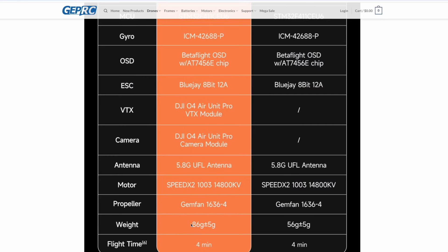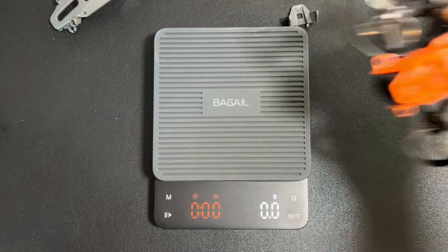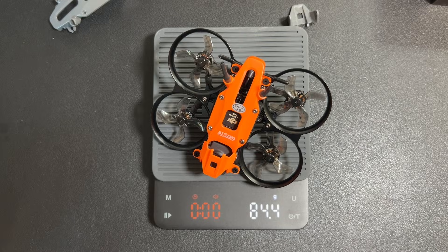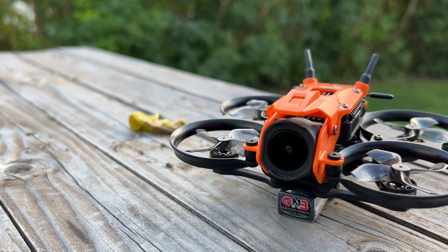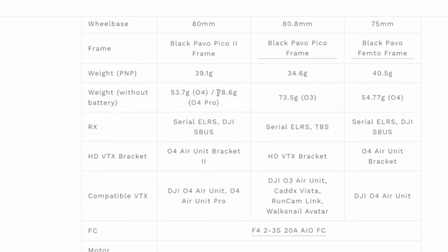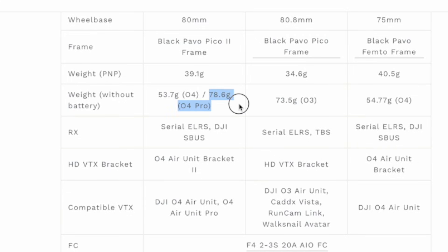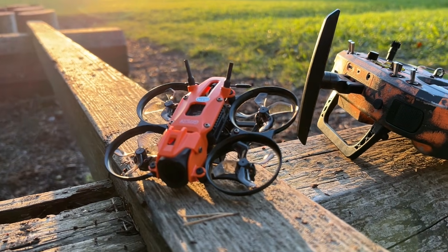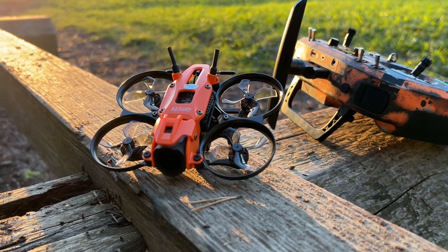The next thought is about weight. On paper, this drone is 86 grams. My balance says 84.4, which is completely okay. But of course, this is quite some weight for such a small drone. Just as a reference, the BetaFPV Pavo Pico with an O4 Pro weighs around 78 grams. And in these small drones, every gram counts.